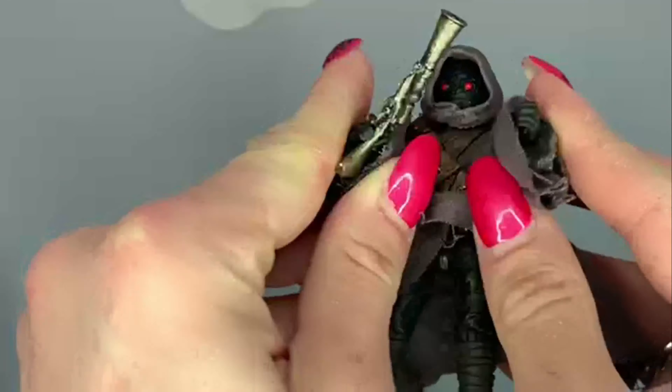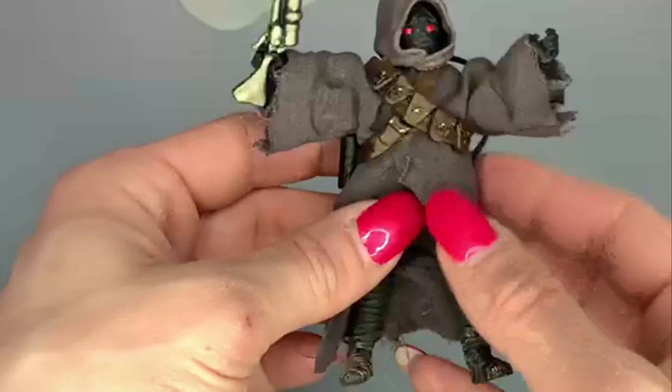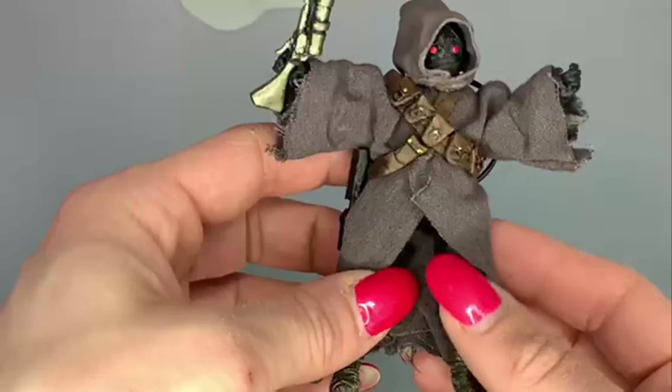So not really much to the Jawa or the Imperial Droid — that's why I decided to review them together.